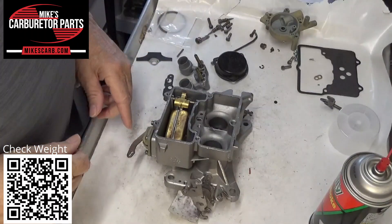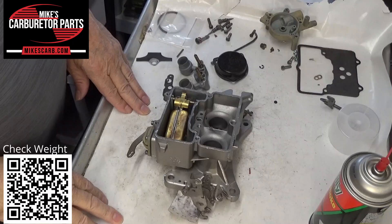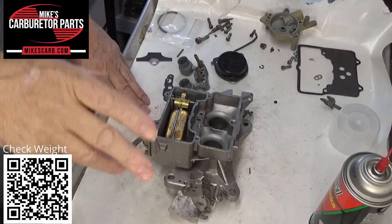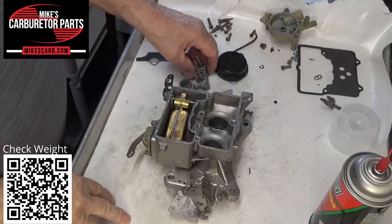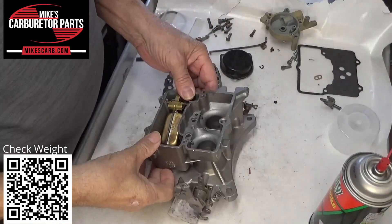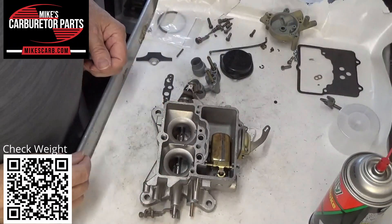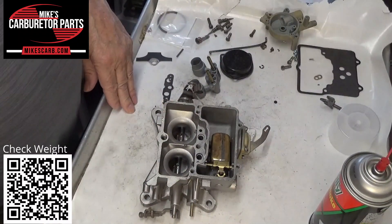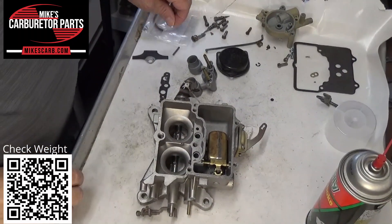Hi, it's carburetor parts. In this video we're working on an Autolite 2100 two-barrel carburetor, an older one. We're gonna put the venturi together and the accelerator pump check and all that kind of thing. So let's get started.